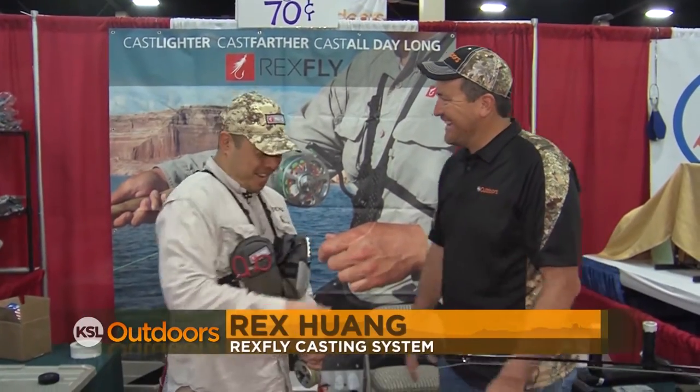Welcome back to the International Sportsman's Expo. I'm Adam Echel, host of KSL Outdoors, and today we're giving you a tour of the show, showing you some of the things you can see and buy and even try. One of those is the Rex Fly. Rex, how you doing man? Good to see you again. So you started what is called the Rex Fly casting system. What is it?